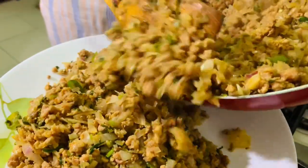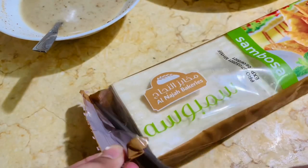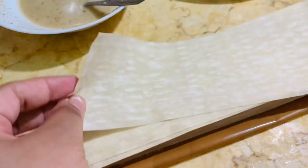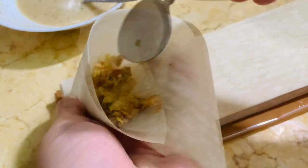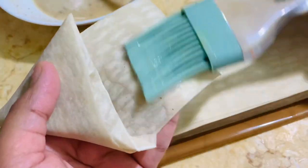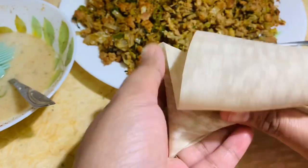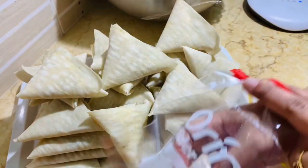I am using half the keema masala for the samosas. Once it has cooled down, let's start preparing samosas. I use ready-made samosa sheets. I have posted a video on preparing samosa sheets — check the link in the description or the i-card above. Prepare the samosas as shown in the video. Prepare all the samosas the same way. To freeze them, you can use any container or zip-lock bags — remove the air and close.